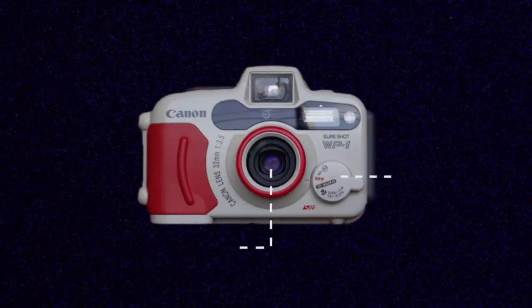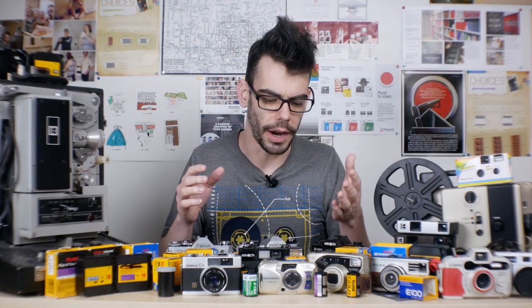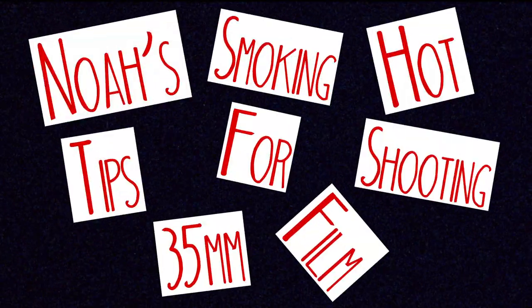Hey guys, what's up? I'm Noah, this is Analog Resurgence, and today I'm talking about some tips for success for shooting 35mm film photography. 35mm is probably the most accessible film format out there when you're getting into analog for the first time. It has a lot to offer, it's pretty easy to use, and there's the widest selection of facilities able to develop it and get your pictures back to you. I'm going to talk about 10 tips to keep in mind for better 35mm shooting.